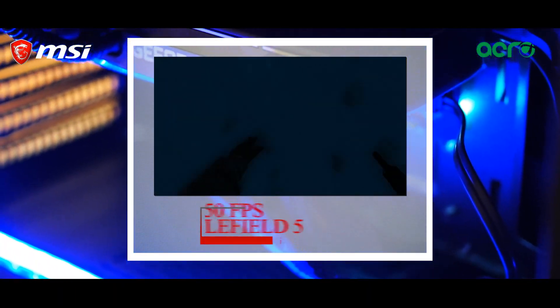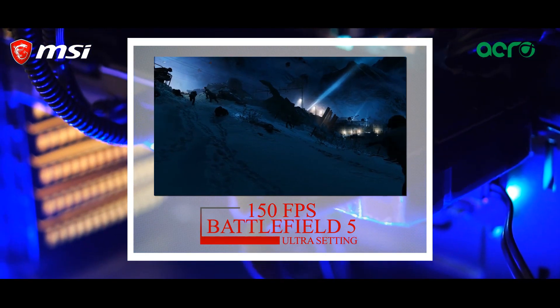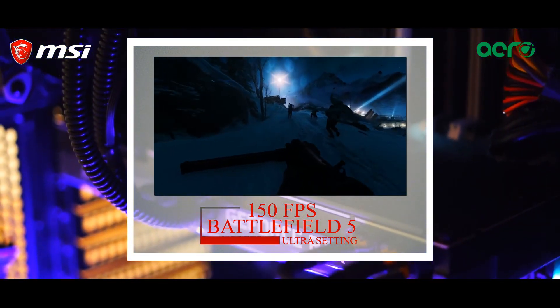And last but not least, while playing Battlefield 1 at 1K resolution and ultra settings, we were able to pull out 150 frames per second.